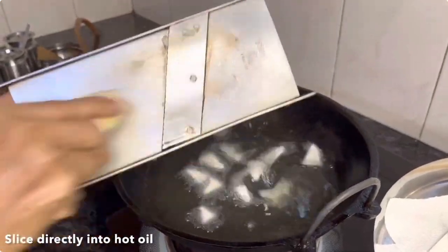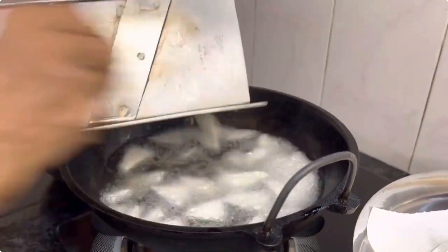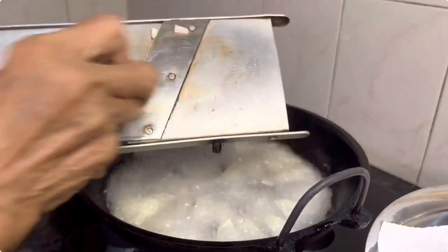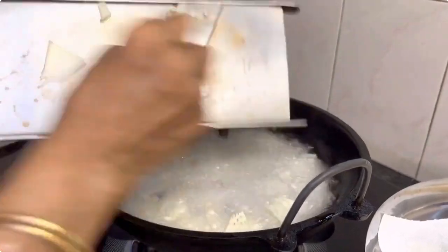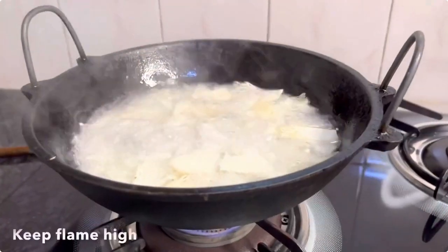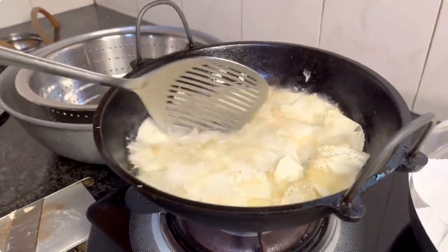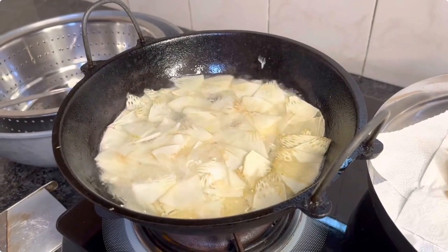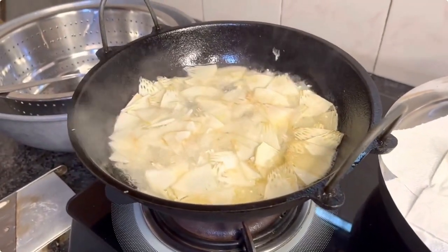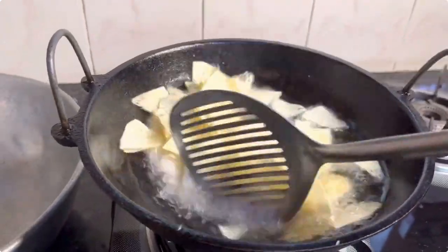Once the oil is sufficiently hot, directly slice the breadfruit using a slicer into the hot oil. Allow the chips to cook in the hot oil for a few minutes on a high flame. Now reduce the flame to medium and then carefully turn them over.